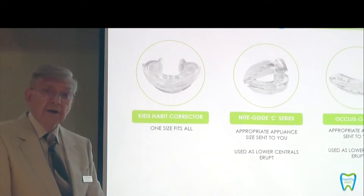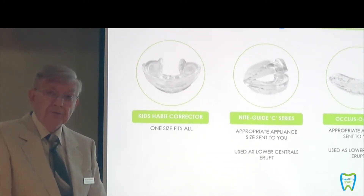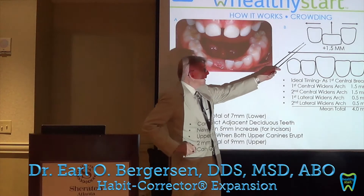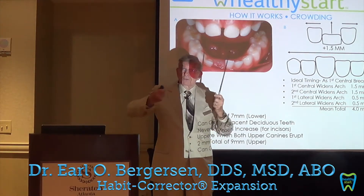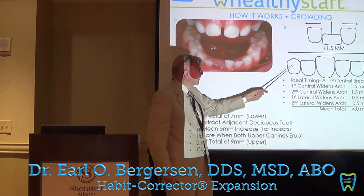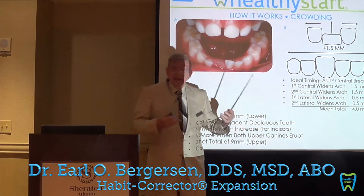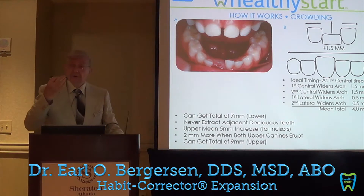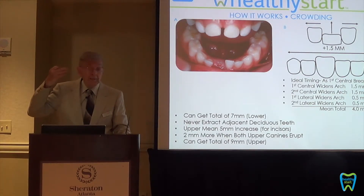They get an enlargement of the palate which allows them to breathe through the nose much more easily. What happens is the tooth squeezes in and it moves the side teeth apart. As each tooth comes in it squeezes the teeth further and further apart. So the canine to canine dimension and the curvature around the arch is increased by 4 millimeters, and at the molars it's increased by 2 or 3 millimeters — it enlarges the arch all the way back.